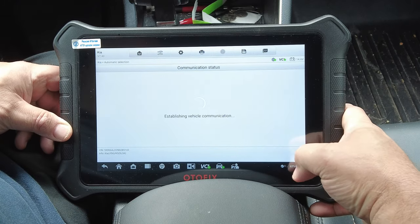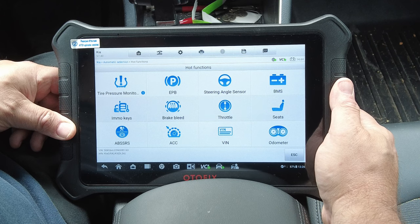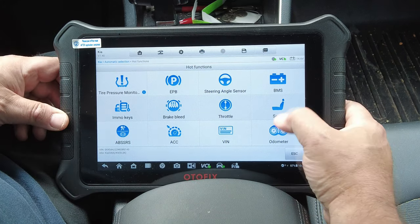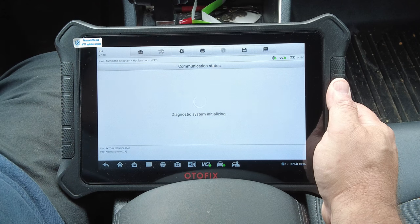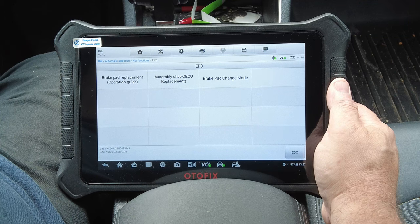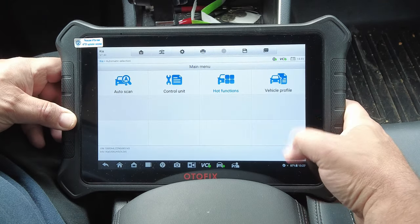Getting into the vehicle, you can do an auto scan or go into control unit. There are hot functions — electronic parking brake, tire pressure monitoring system, steering angle sensor, battery management, seats, odometer, VIN, and more. Going into electronic parking brake, you can do the brake pad replacement routine — Change Pad Mode — which will electronically open and close the caliper so you can change the pads on electric brakes.